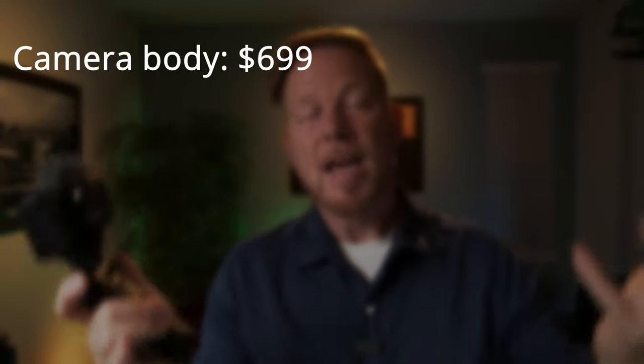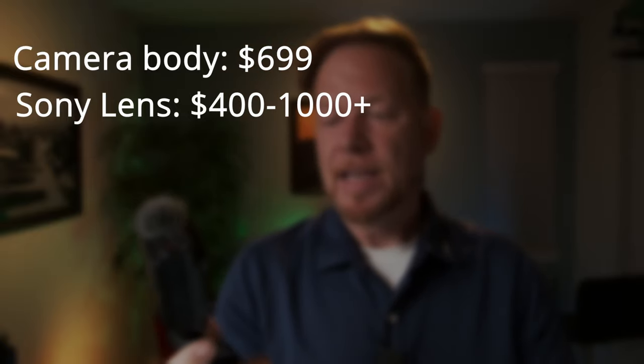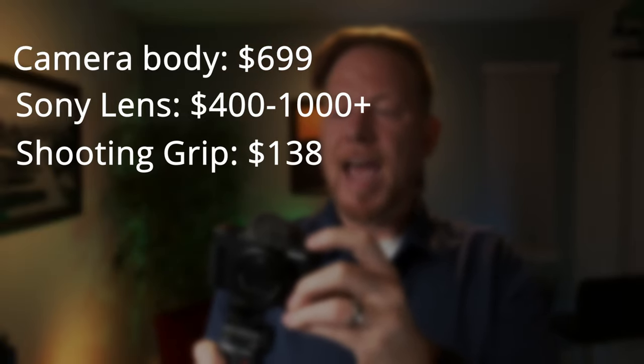It might be worth just paying the $699, but then of course I'd need to invest in Sony lenses since I currently only have Fuji and Canon glass. The design is highly favorable — I actually like it. It does feel plasticky, but it feels good in the hand. The handle is really well built, and for the size of my hand it feels great. It's a fun content creation tool.